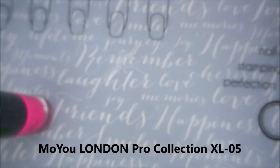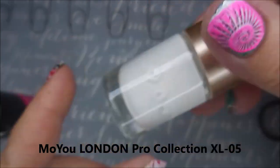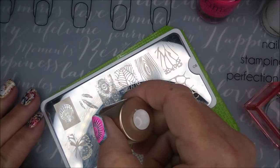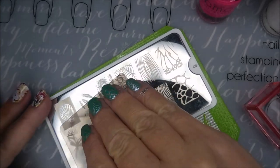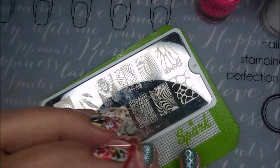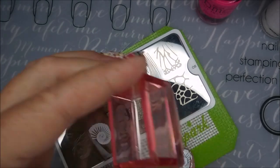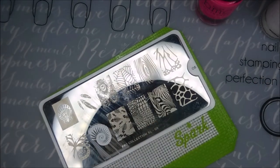Now, I'm going to be using the Pro Collection XL06, I believe, and the Nicole Diary NS01, the white stamping polish. This is an old Bundle Monster polish, number 21 — it's Mannyology, so I don't even know if that's still available. I'm going to do this shell on a couple of accent nails in white and then in pink. Some of you might not think that I've ever done it here, but I did. I just couldn't leave it alone.